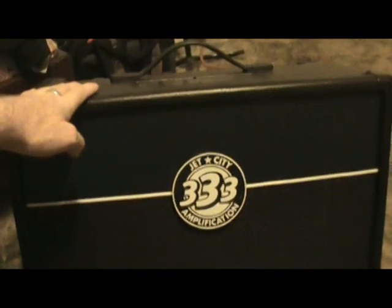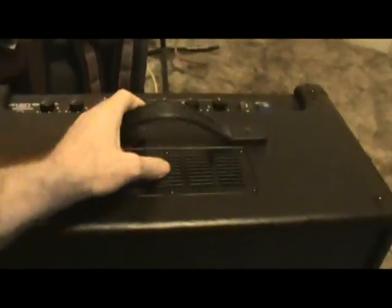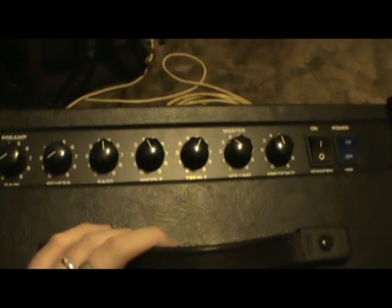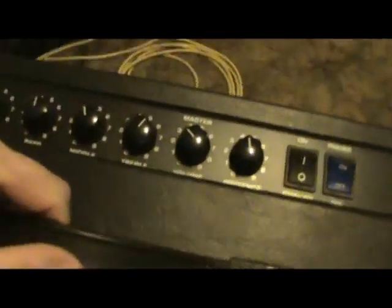Alright guys, here's the Jet City 20 watt tube amp. It's got a bad tube, but I'm pretty sure that's what's the matter with it.